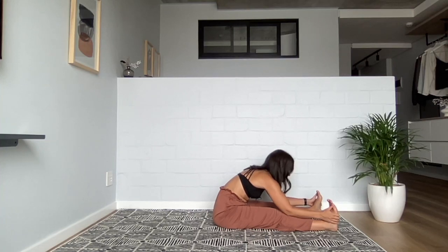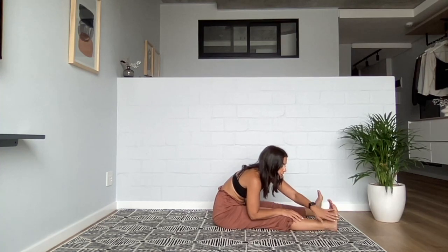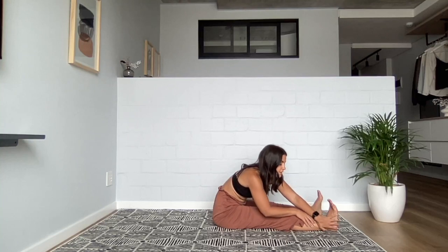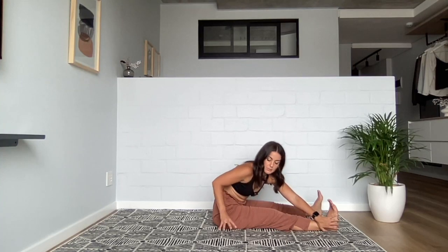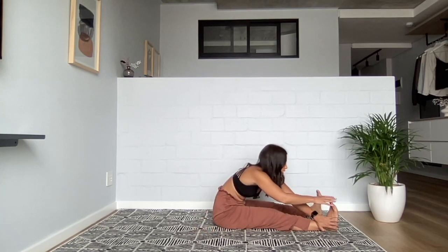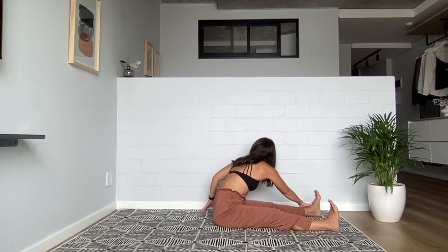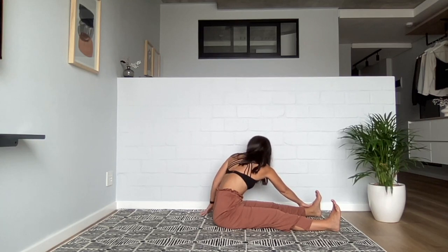Once we're in this forward fold, we're going to walk our hands all the way to the right foot or right leg. Bring your left hand somewhere on the outside of that right leg — maybe the outer foot or outer calf — and then reach your right hand back, tent your fingers on the floor, and see if you can find a gentle twist. Release, walk your hands all the way over to your left foot, bring your right hand on the outside of the left leg, left hand comes back, and twist as much as feels good.